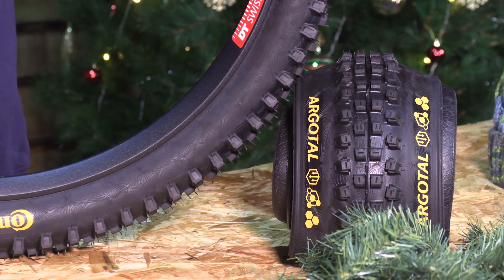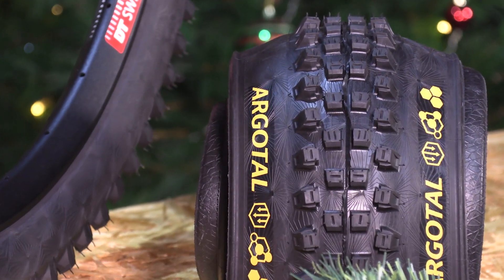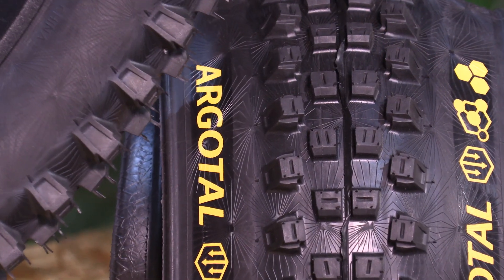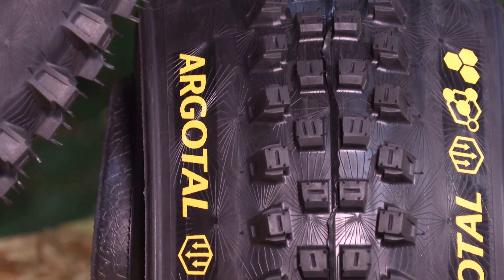The tread studs feature steep ramps, increasing rolling speed and also adding traction in softer tracks. Every Argotal tyre is tubeless ready, featuring a folding bead, and is E-rated to 25kmph. The three formats are downhill, enduro and trail.